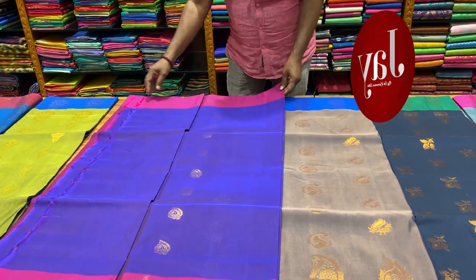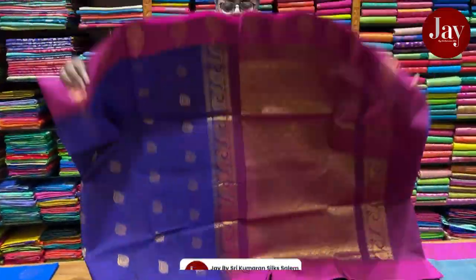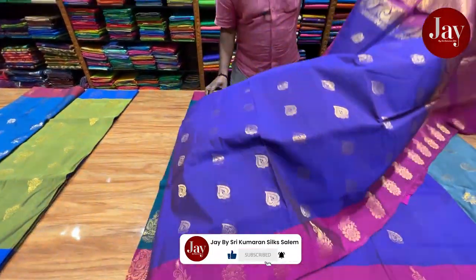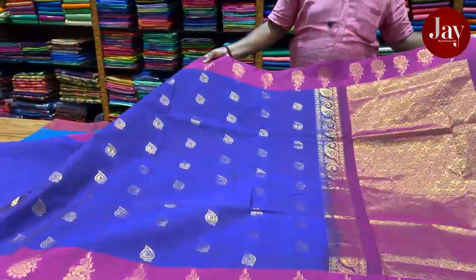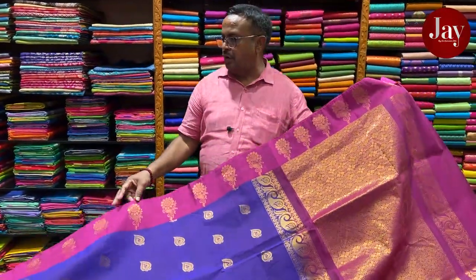Welcome to Narayan Pet. Narayan Pet Cotton — Narayan Pet is a quality design. Narayan Pet has a lot of cotton. It is heavy in the silk cotton feel. It is a traditional design. Narayan Pet is a different design.